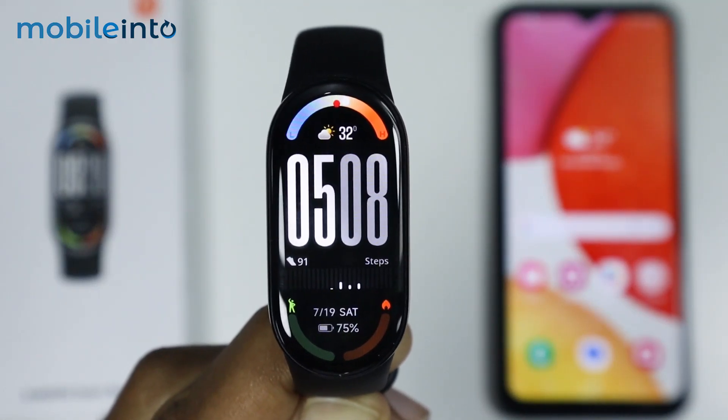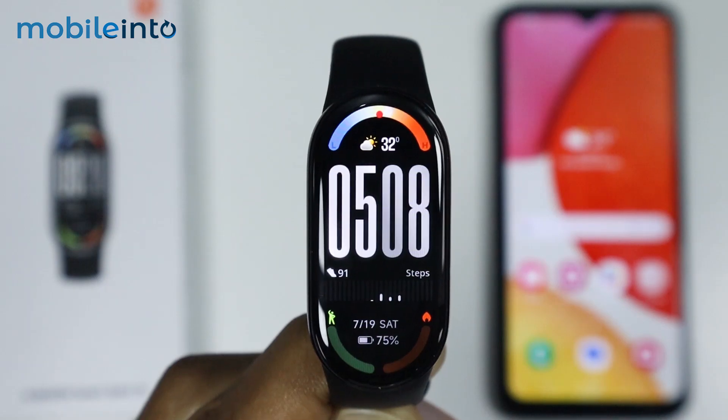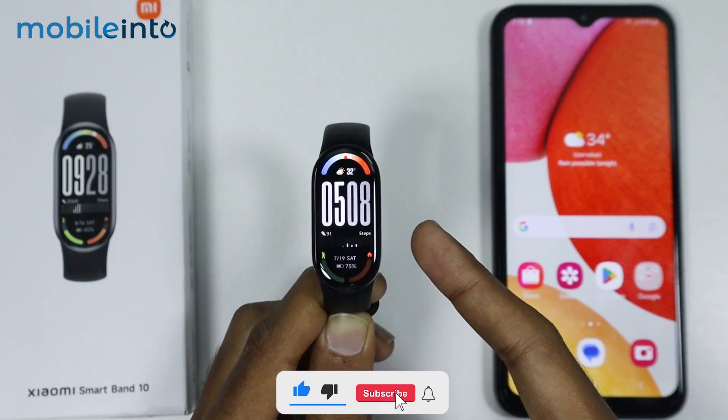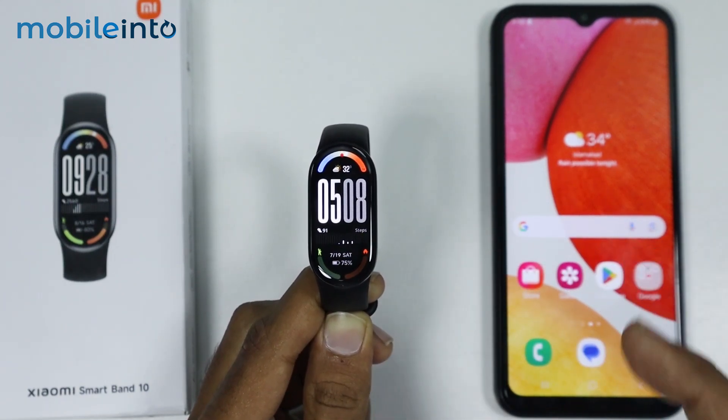Hey, what's up guys. In this video we will see how to set a photo as watch face on the Xiaomi Smart Band 10. First of all, just make sure that you have paired your Xiaomi Smart Band 10 to your smartphone through the Mi Fitness app.